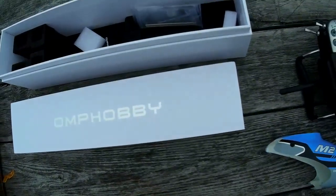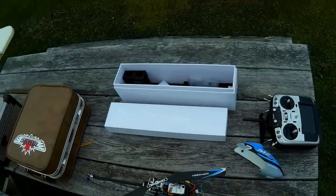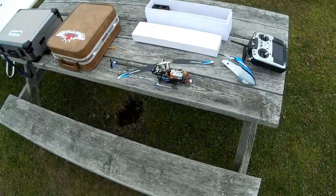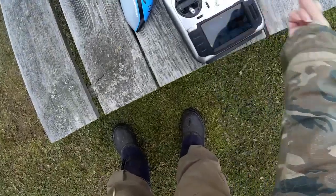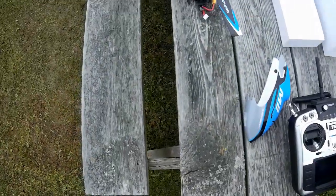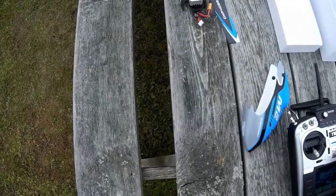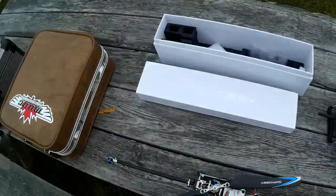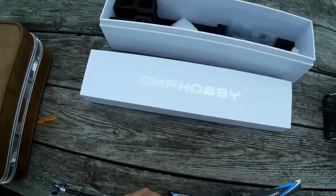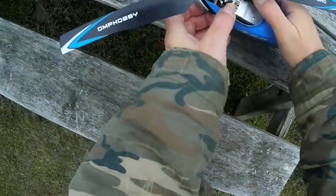We'd better plug the battery in before we do anything else. My hands are cold. His swash is moving in the right direction — and that's about all I know so far. He's a bit large to try and hover indoors, so I haven't even tried to hover it yet.